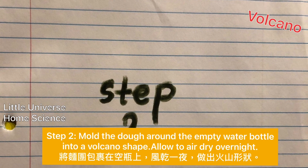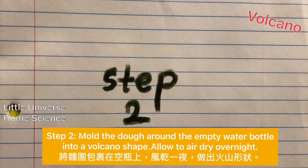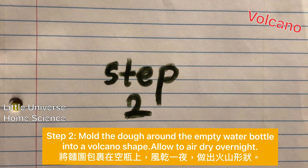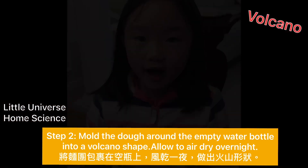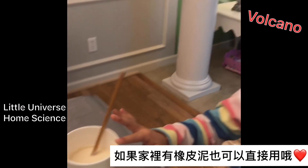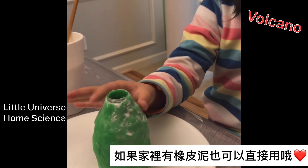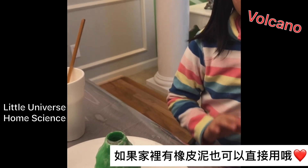Mold the dough around the empty water bottle into a volcanic shape and allow to air dry overnight. You don't need to wait overnight to let the dough dry — you could just use green play-doh to make the mountain look like a forest mountain.